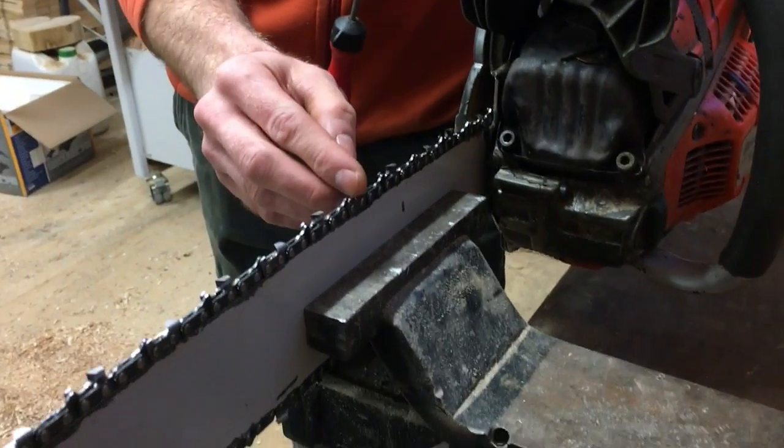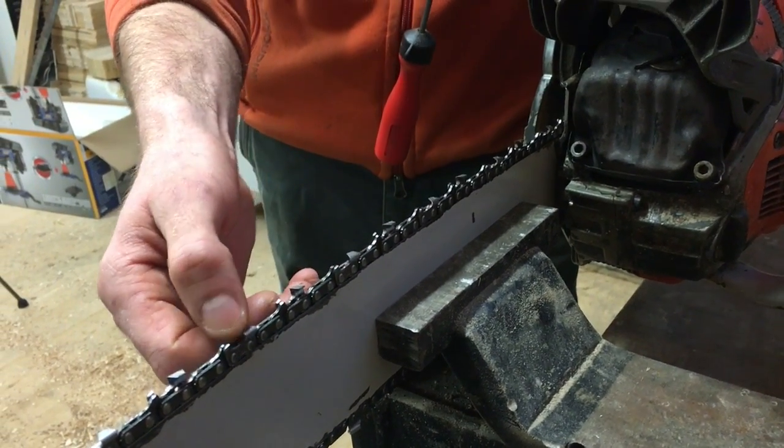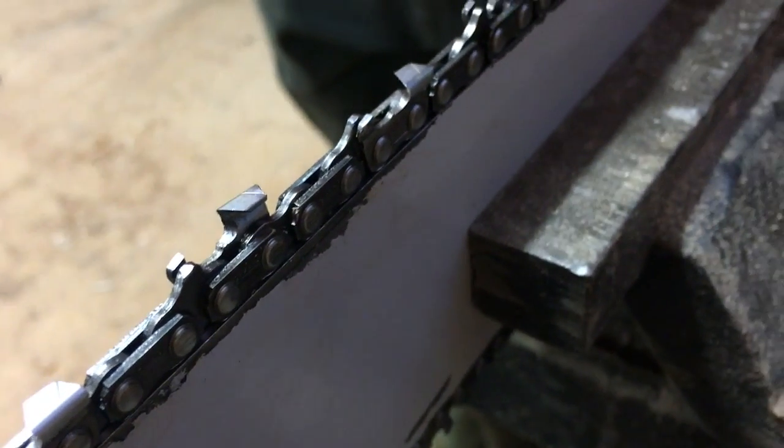This chain right now is not damaged by any rocks or anything — it's just dull from normal cutting. It's not even terribly dull, but it could use a little touch-up and it's good for demonstration purposes.